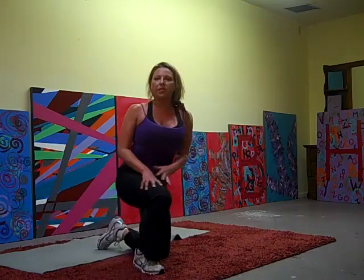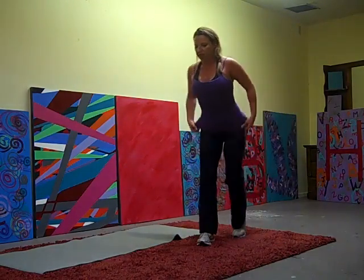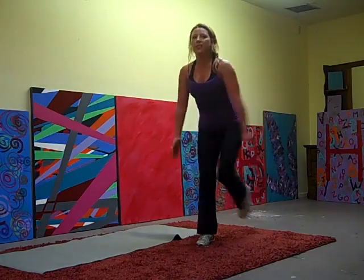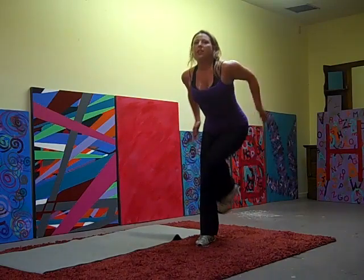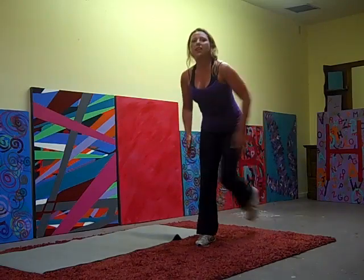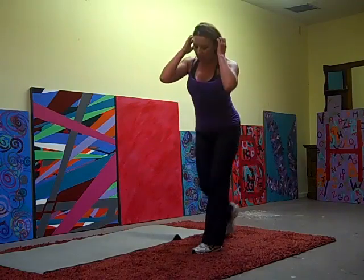All right, we're going to go through those seven one more time. So stand up, we're starting with that knee pull. Squeeze it in. Twenty, nineteen, fifteen, sixteen, fifteen, twelve, ten, eight, four, two, one. Other side.